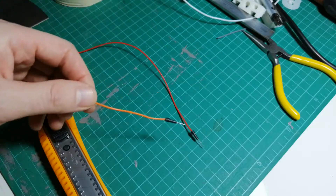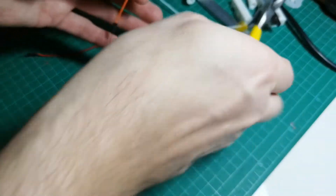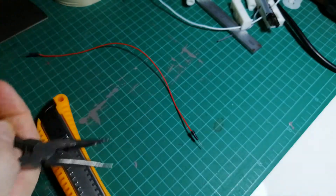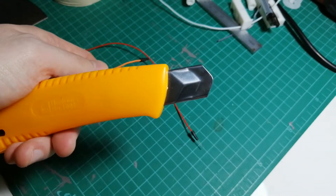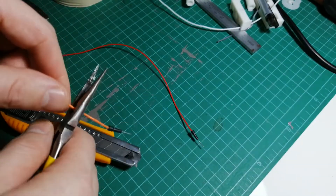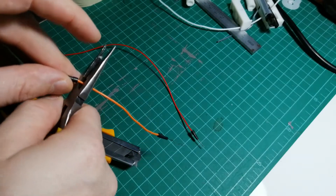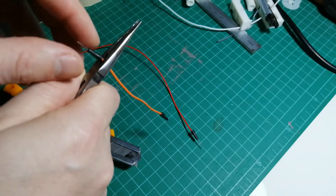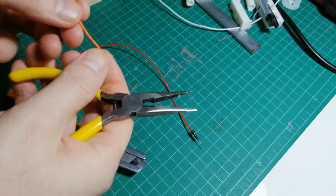We're going to do it this way. First, we've got to cut off the end of the shorter wire. You can use pliers that have a cutting surface. Something else that works well for cutting the insulation is a cutter, but you have to be really careful — it's very easy to cut yourself. Cut it toward the end, right near the pin.